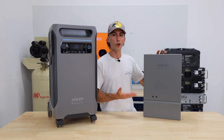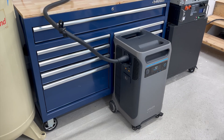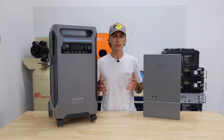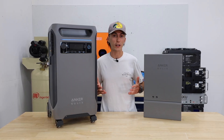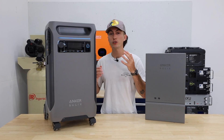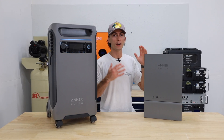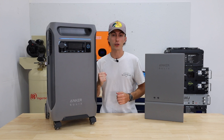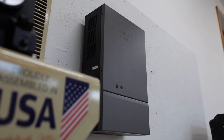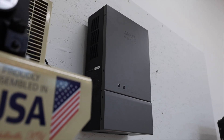This is the Anker Home Power Panel. It's designed to go between the main panel in your house and a sub-panel. This allows you to integrate the F3800 with your utility grid and solar power, in comparison to using just a manual transfer switch. It allows you to pair two F3800s together, which doubles your inverter up to 12 kilowatts, and it has a 20-millisecond switchover time versus a manual transfer switch where you'd have to physically go and turn it on — so you won't even notice the power go out if you have this set up properly. It integrates seamlessly into Anker's ecosystem and you can access and control settings from the app.